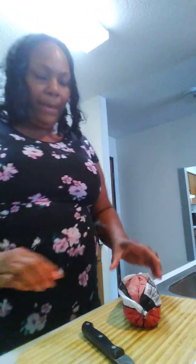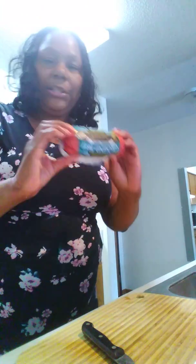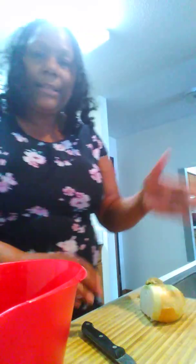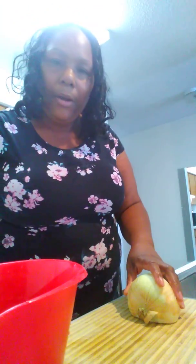So I've got my ground beef — a pound of ground beef. I just take that, open it up, and drop it into my bowl. Then I go ahead and take some onion. What I do with my onion is I grate it up right into my ground beef. That way it's little bitty pieces and it doesn't overpower — it's not like big chunks of onion that you're biting into when you bite into a meatball.